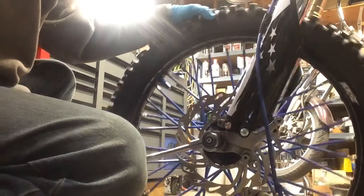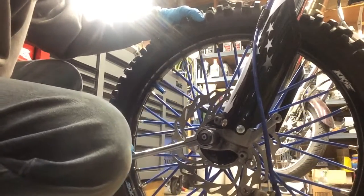Now for our final tension — when you start picking the bike up off the ground.